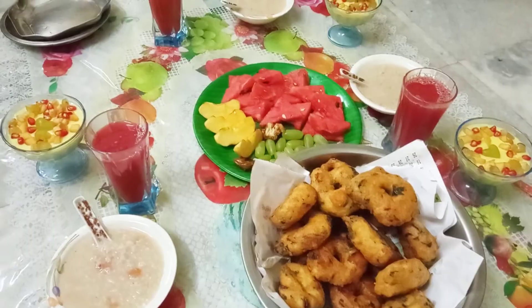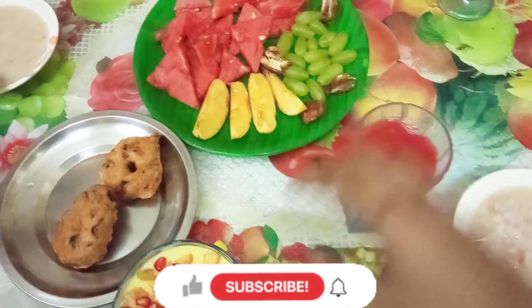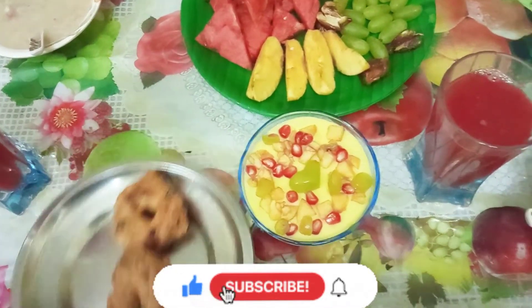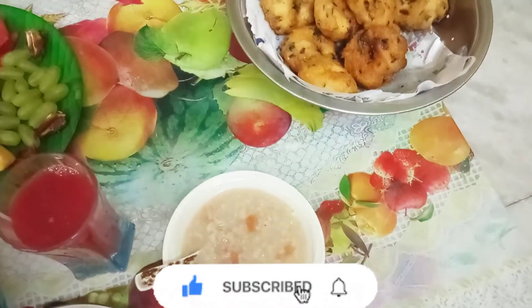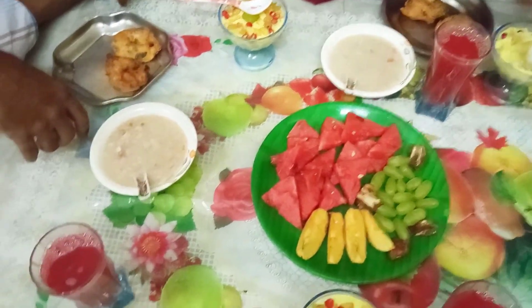And now friends, we are here with Sahar and the Iftari working preparations. If you like this video, please like, share and subscribe. Please click the bell icon and the notification icon. Please share the video in the comments. Thanks for watching.